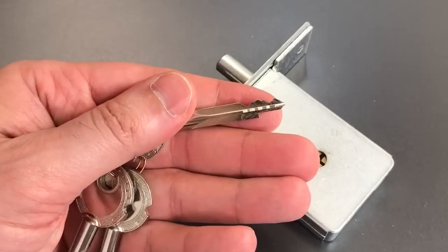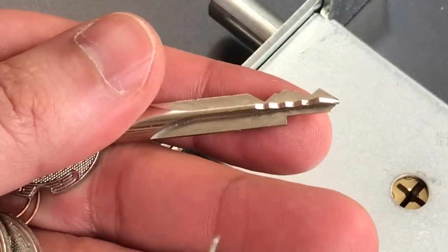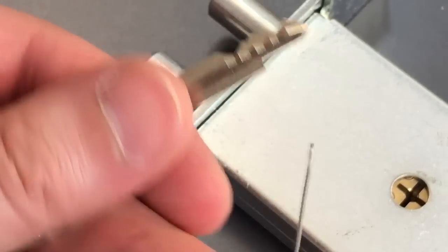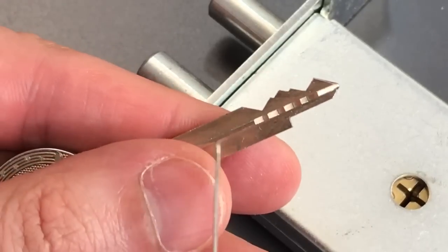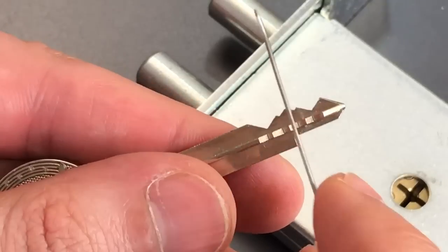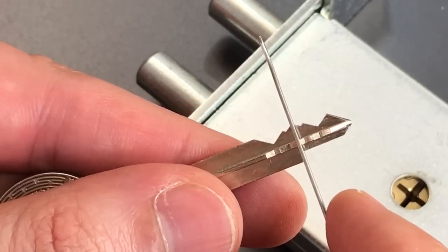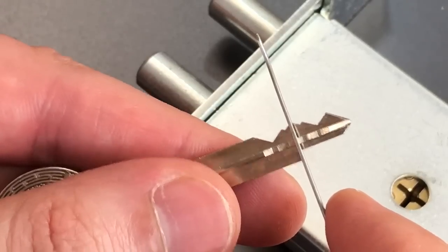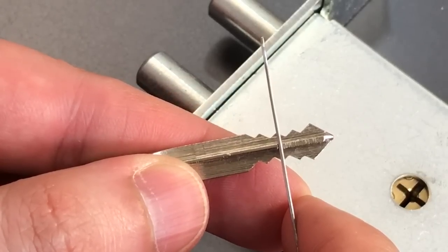We'll start by looking at the key itself. It is, of course, a cruciform key, and three of the blades are bitted with four cuts each, and then the last just has a little notch there. If we take a closer look at the cuts, we can see that the first two and the last two pins are actually mirror images of each other, and that's the same for the cuts on all three sides.